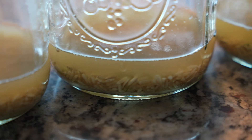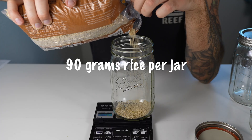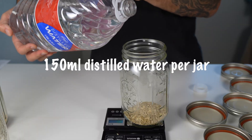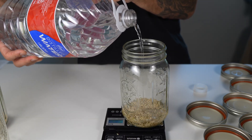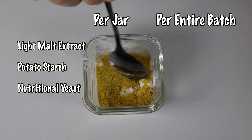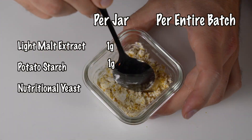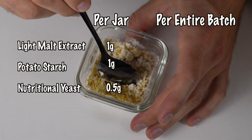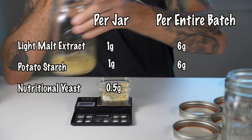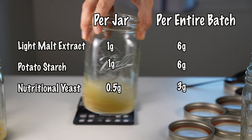I'm going to be using six one-quart mason jars, and I'm going to put 90 grams of brown rice in each of those jars. After the brown rice, I'm going to add 150 milliliters of distilled water to each jar — if you're using a scale, you can just weigh that out as 150 grams as well. Then I'm going to batch my non-insect nutrient mixture for all six jars. Each jar gets one gram of light malt extract, one gram of potato starch, and a half gram of nutritional yeast. So in total, I'm just going to batch up six grams light malt extract, six grams potato starch, three grams nutritional yeast, mix it all up, and then put two and a half grams of the mixture into each jar.